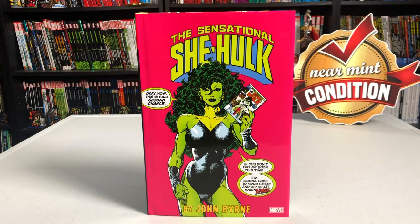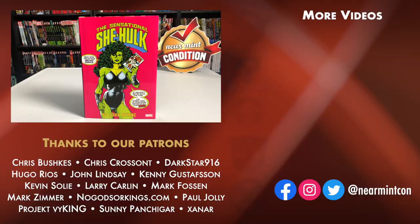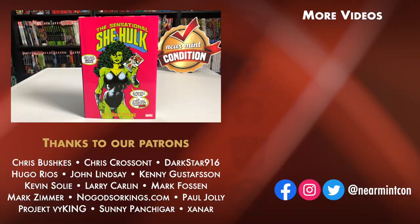That was the contents of the book, the build, and the page count. Let me know in the comments if you're picking this up, if you've never read it, if you have the trade paperbacks, if you've always been curious about She-Hulk, or if you're going to pass and get the Dan Slott run instead. Which cover did you end up getting? This was the uncanny Omar — please hit that like and subscribe button, ring the bell for notifications, and please everybody stay healthy, stay safe, and much love to you all.